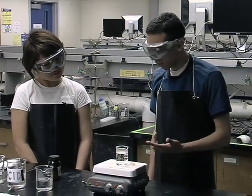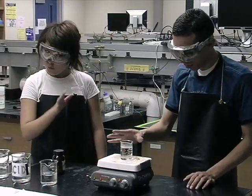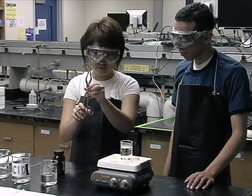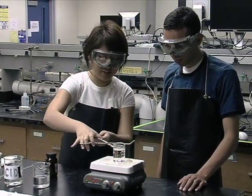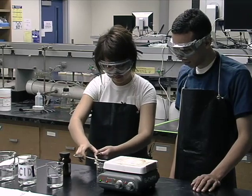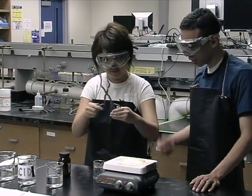I see the water is done boiling. I'm just going to grab that. Wait, Jeff, you're going to burn yourself. You need to use the tongs to remove a beaker. Watch this. Okay, I'm glad I didn't get burned that time.